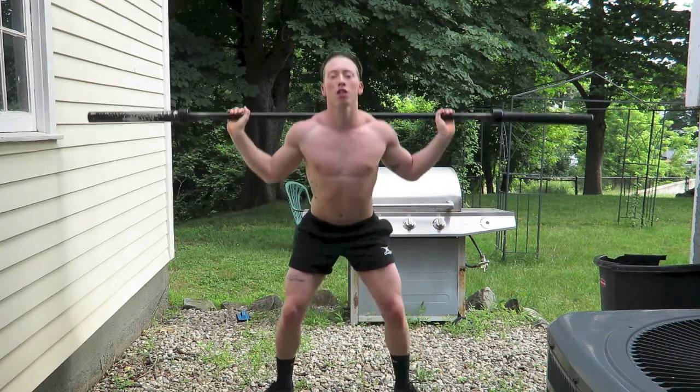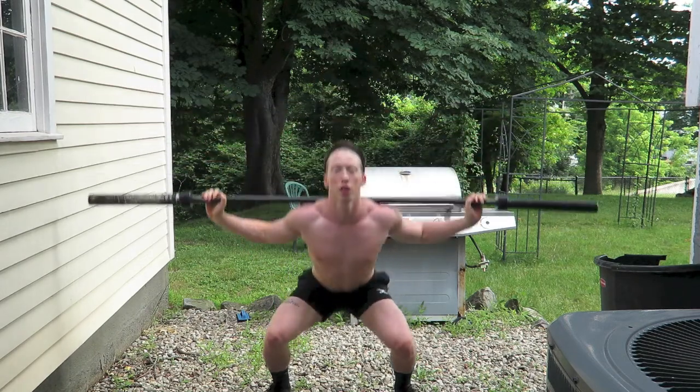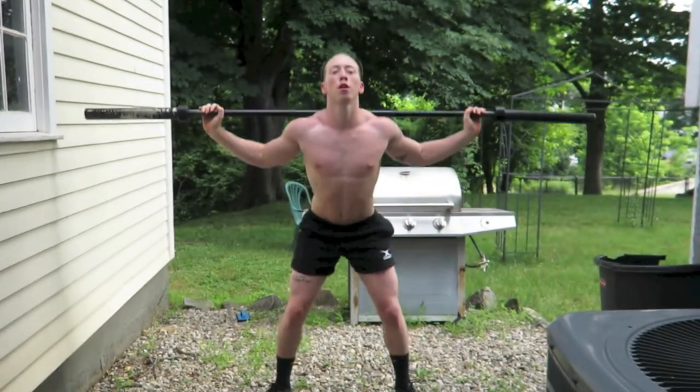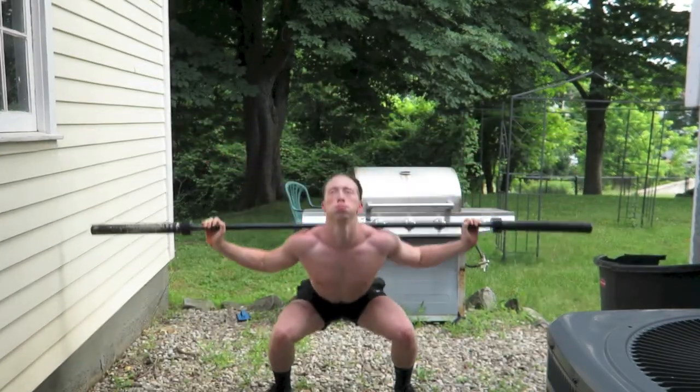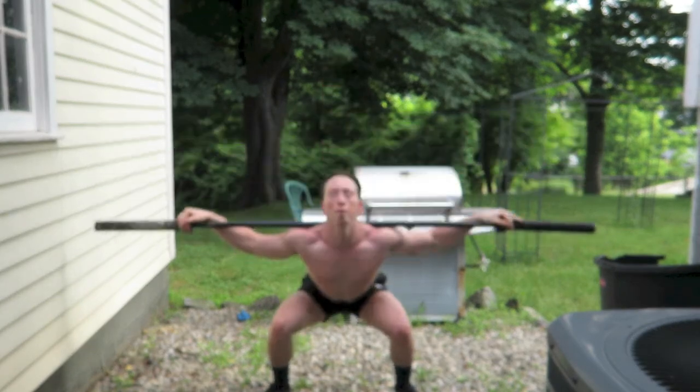For squats, go all the way down — knees straight, feet straight. Butt back like you're sitting in a chair. Some people move too far forward with their knees — don't do that. Sit right back, get your butt back.